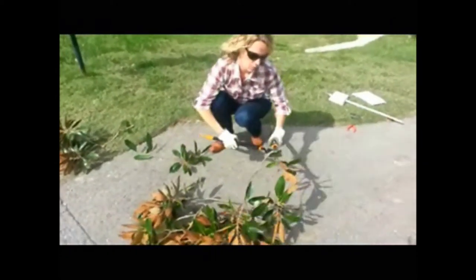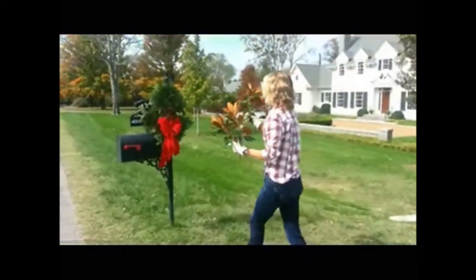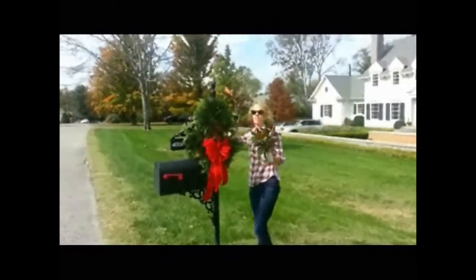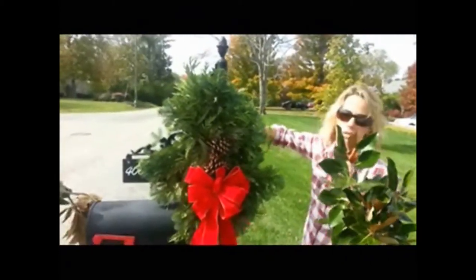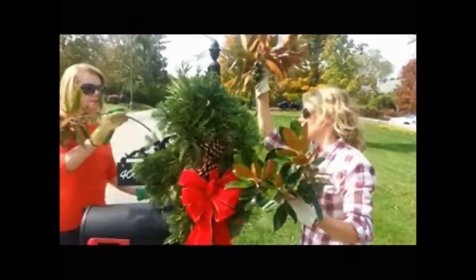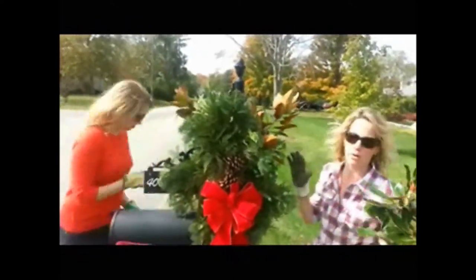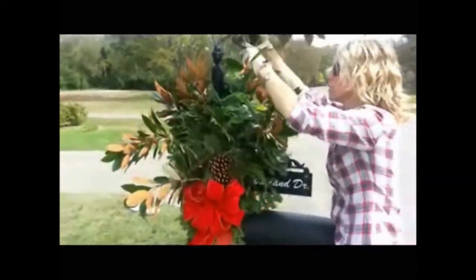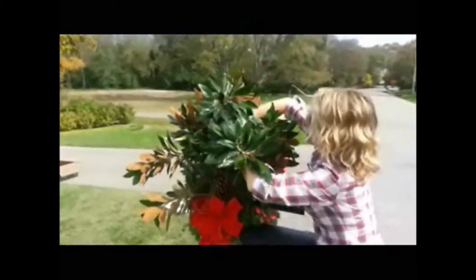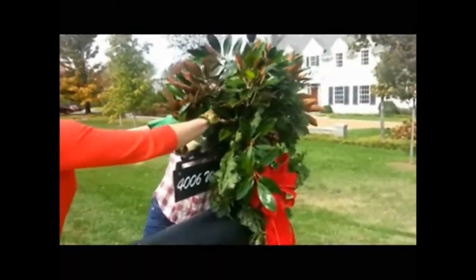If you're an overachiever, you can also add some berries or some holly. Now we're going to go over to the mailbox and start stuffing magnolia into it. One reason why it's nice to have all the wire you've wrapped around is you have lots of great possibilities for where to put your magnolia. Find a little wire hole and just start stuffing it down in there. Try and get as even as you can — if you don't like it, take it out and shift it around.